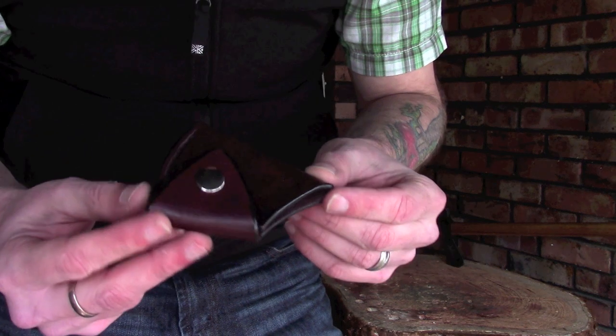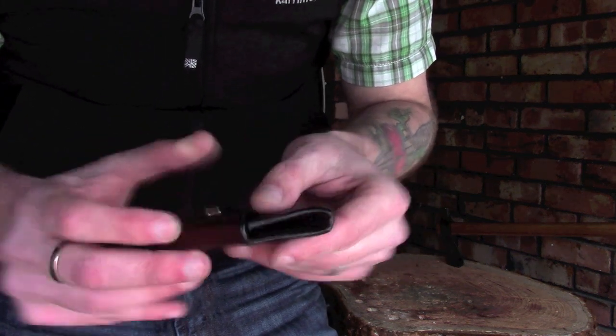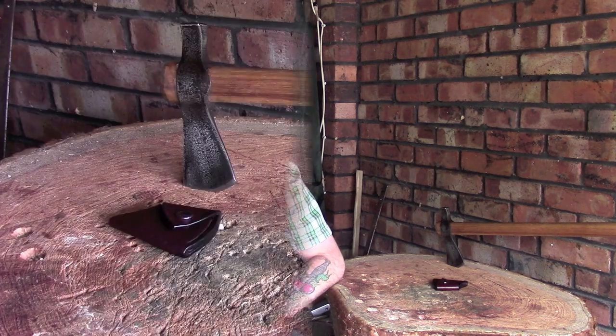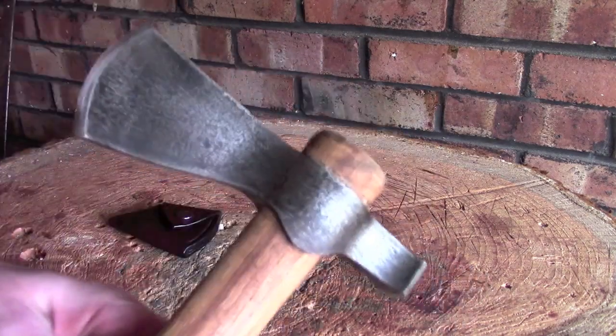This is what he gave me — a little leather sheath for my Cold Steel Trailhawk. Really, really nice and really well made. I'll bring the camera in a little bit closer to show you it with the axe in question. So this is my Trailhawk.